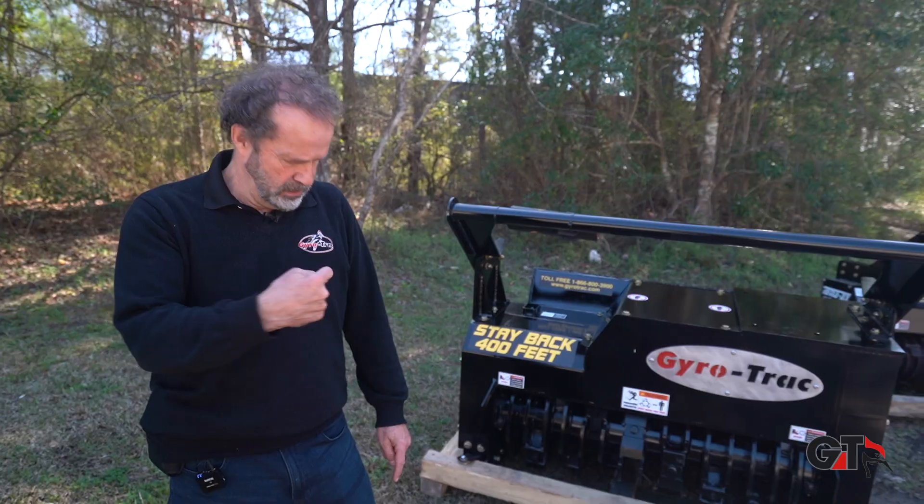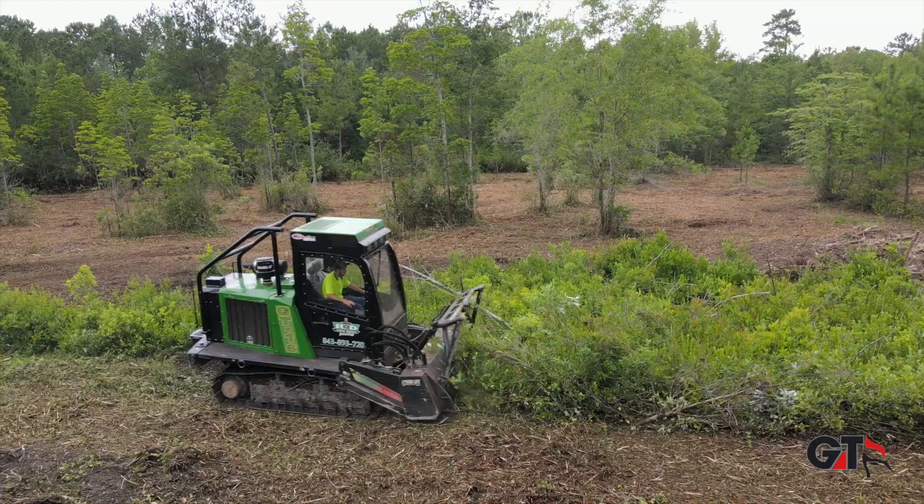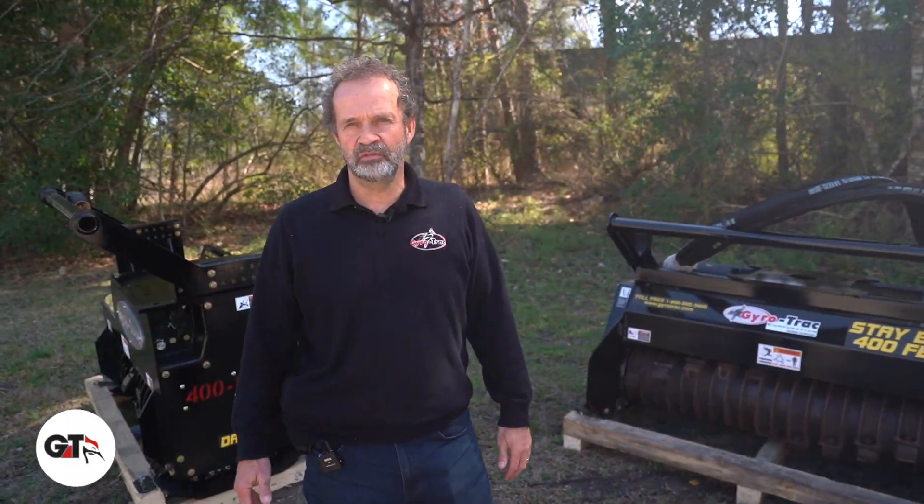No one listens to the customer better than GyroTrak. Hi, good afternoon. This is Daniel Gaudreau, the founder of GyroTrak.